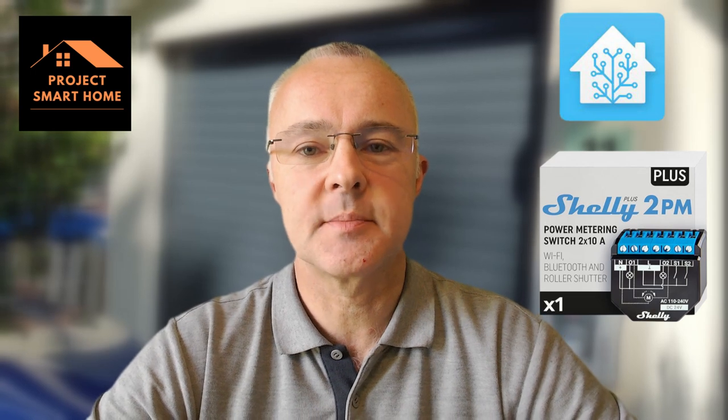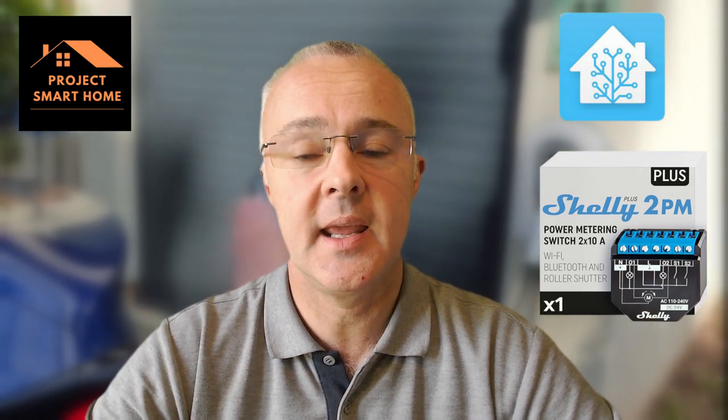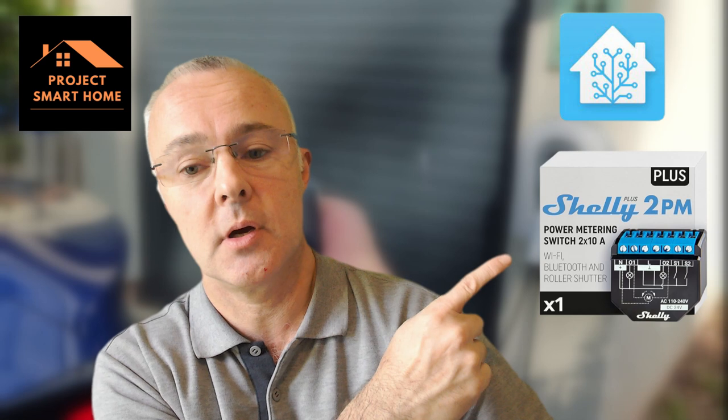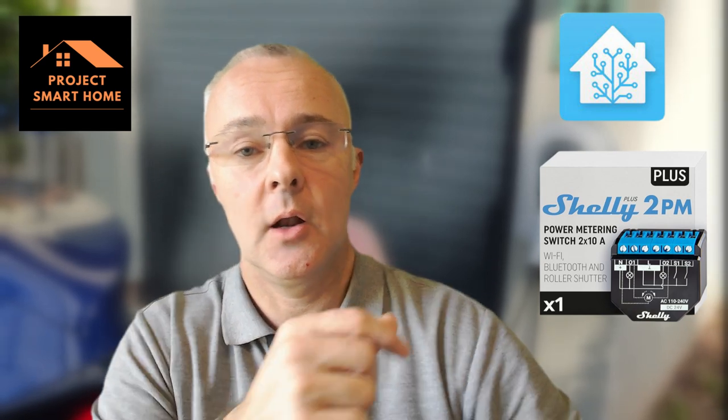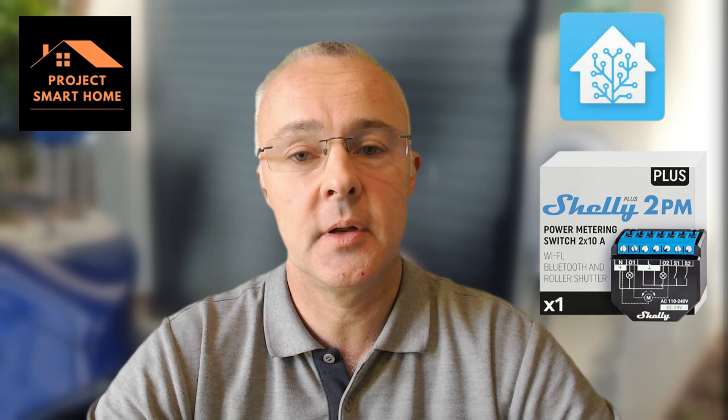Hi, my name is Paul, welcome to Project Smart Home. As I said in the intro, I want to automate my garage roller door because I can never find my little key fob — it's never to be found in the house, or someone's taken it out with them. So I'm going to be using a Shelly relay along with Home Assistant to automate opening and closing, or at least give me the ability within Home Assistant to open and close the door without having to hunt around the house.